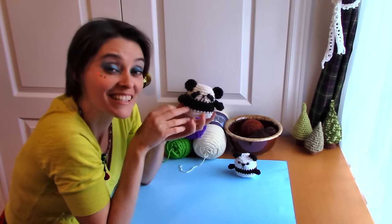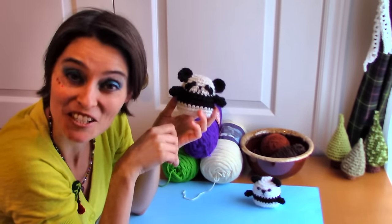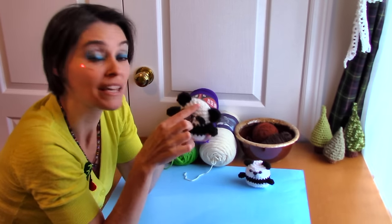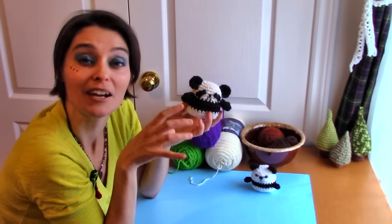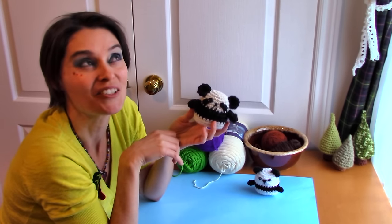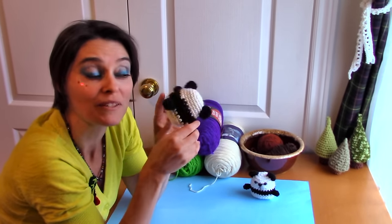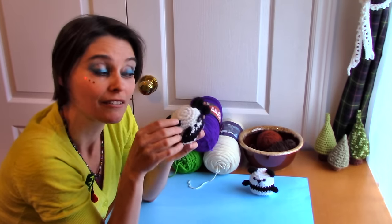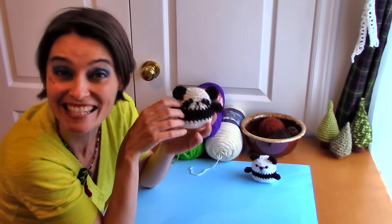Today's panda is the third in a series of pocket pets. If you're not familiar with the series yet, I recommend you check out the pocket pet kitty — that's the first one we made, link in the description below. There's a lot more attention to making the body in that one. I also move a little quicker today on the body since there's some color changing. Putting on ears, arms, and the tail is covered in more detail in the first two episodes — the pocket pet kitty and the pocket pet puppy.